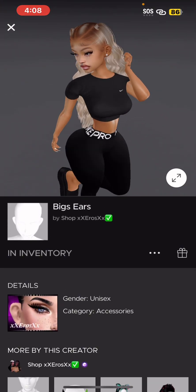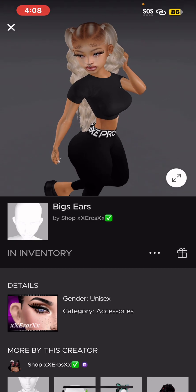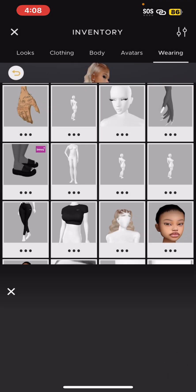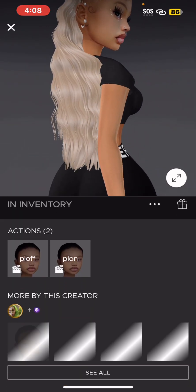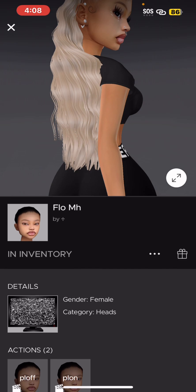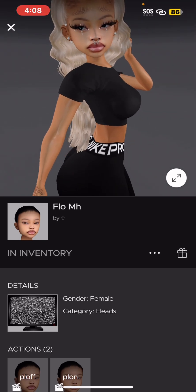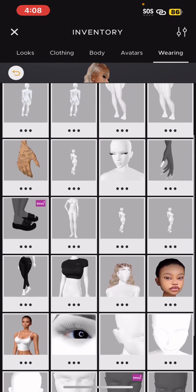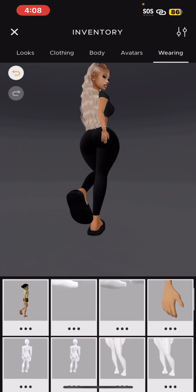The big ears give her ears so they can look natural and not weird. Then you have the face — you can do any of the faces. I particularly like this one, it looks cool. Then you have your accessories and all that.